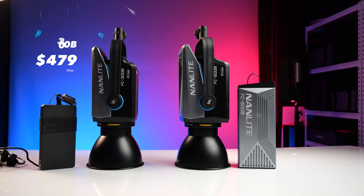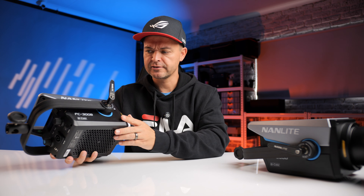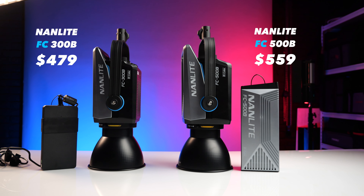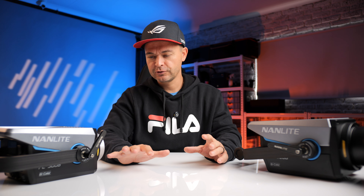The 300B retails for $479 — and there are a couple of promos running, especially with Black Friday coming up, so I'll drop links in the description. The 500B retails for $559. Not much of a price difference for that extra output, which is definitely worthwhile. This is far more affordable than anything else remotely close to this offering.